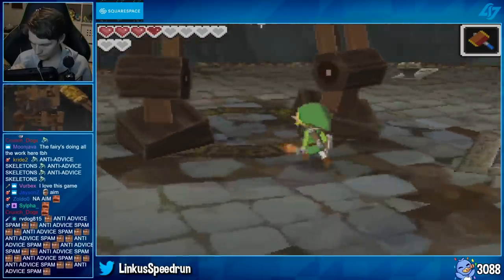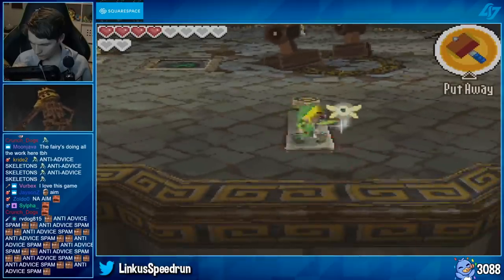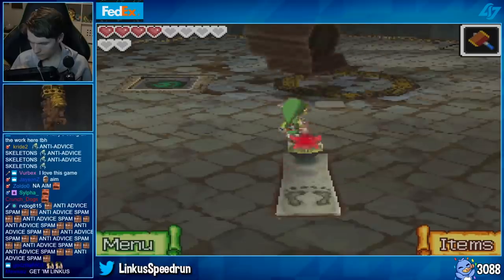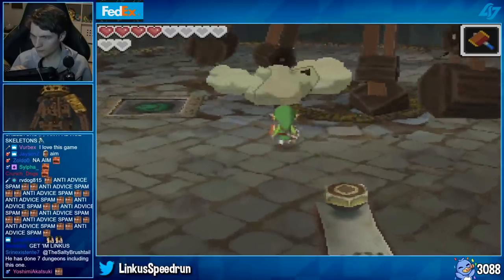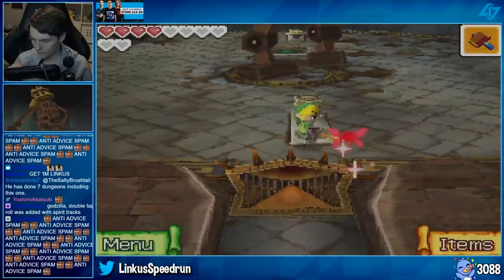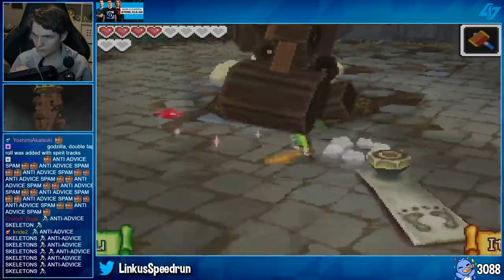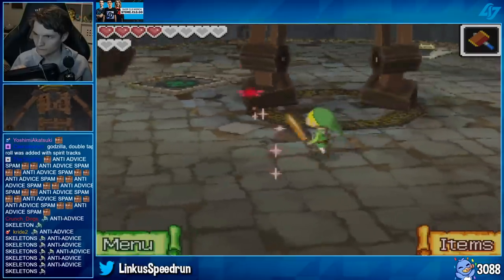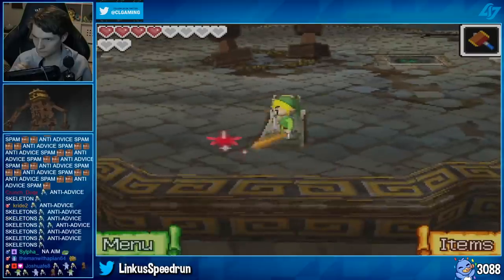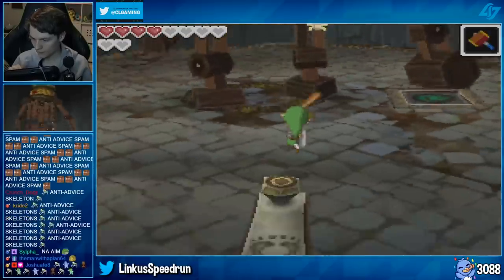Another thing I really loved about Phantom Hourglass was the bosses. The bosses in both Phantom Hourglass and Spirit Tracks are absolutely amazing — some of them are genuinely ingenious in 3D. Overall, a lot of the mechanics are really cool. There are some things I didn't particularly enjoy and that I think Wind Waker did better, so I want to get into some negatives — but the negatives definitely don't outweigh the positives.